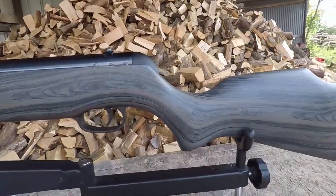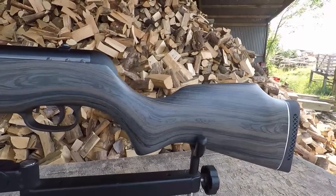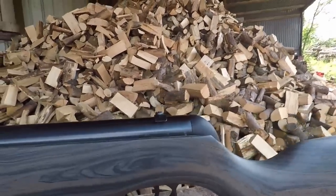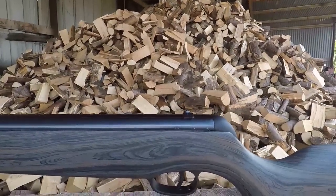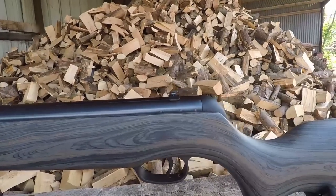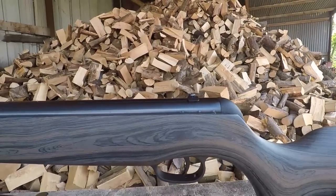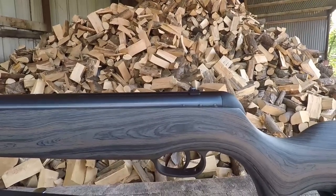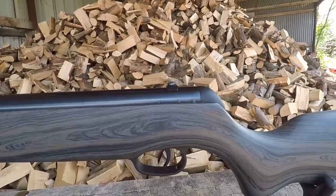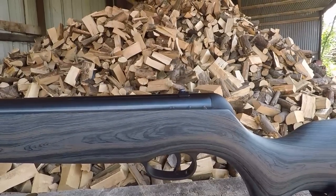Moving slightly further along — actually we'll stick by the cheek piece here because it is an ambidextrous cheek piece, so our lefty brothers can also have some fun with this gun. Moving further along, you have got the typical dovetail rails on top and you have a scope stop mount on top of here, so you won't get any creep with the scope moving or sliding on the rails. Usually on most spring guns or gas rams, these scope stop mounts are a little bit unnecessary, but we need to see how this thing kicks.